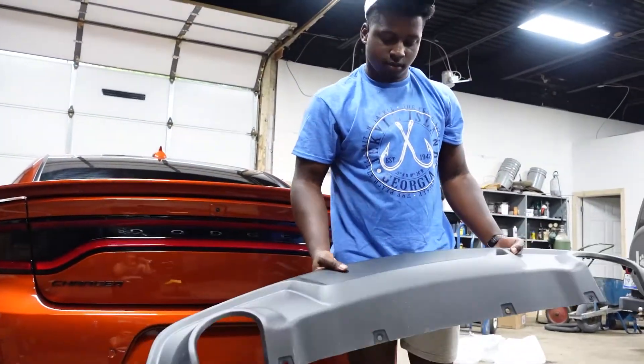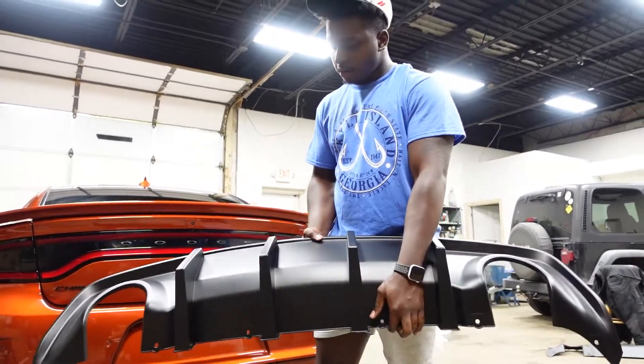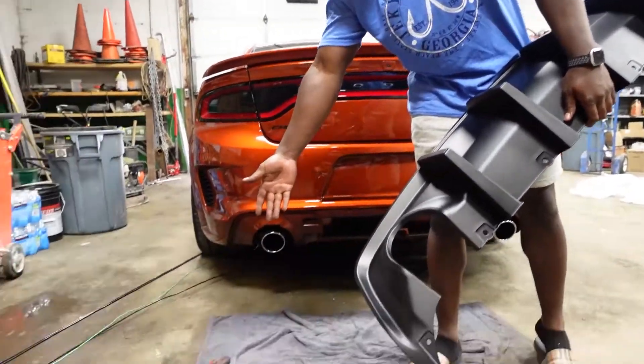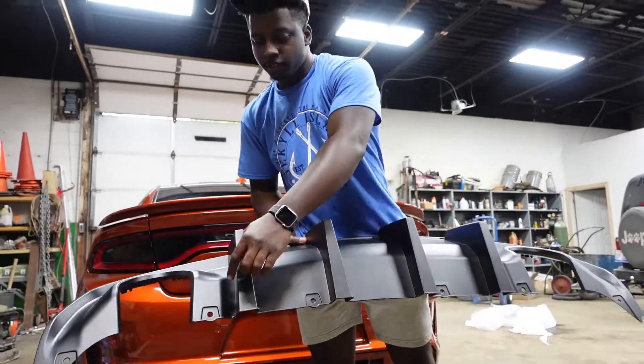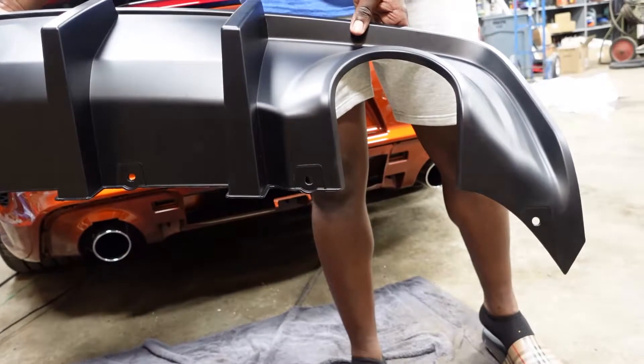Boom, that's how you take it off. Now that we took off the old diffuser, basically what you're going to do is use the same pieces that they had on the old diffuser and put them on the new one. When you get your diffuser, everything is already pre-drilled just like the stock diffuser was.